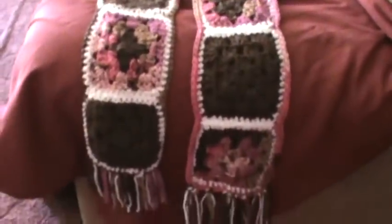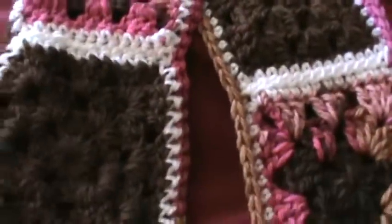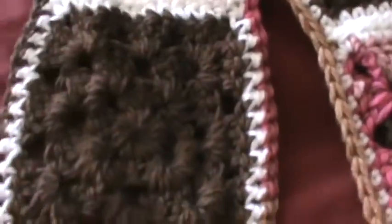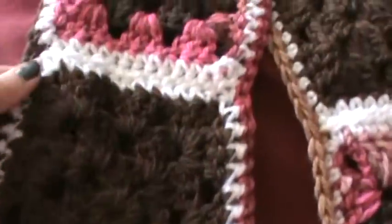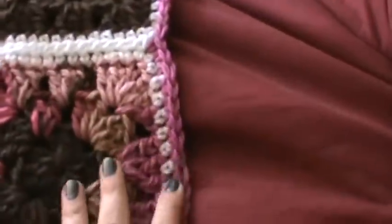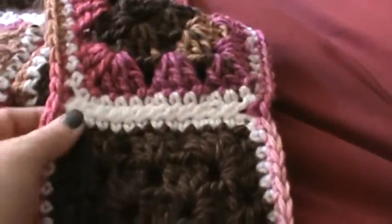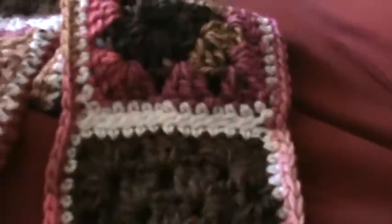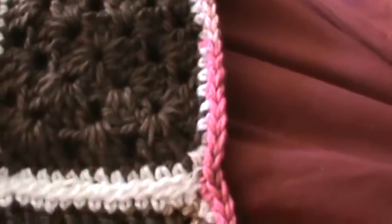This is the last video for the granny square scarf — I wanted to show you the outcome. I did my white border around all of my granny squares, seamed the pieces together, and also did an extra border to pull everything together. You will get these little indentions sometimes; you just pull those out and stretch the material back out, but that comes from getting the stitches in between.